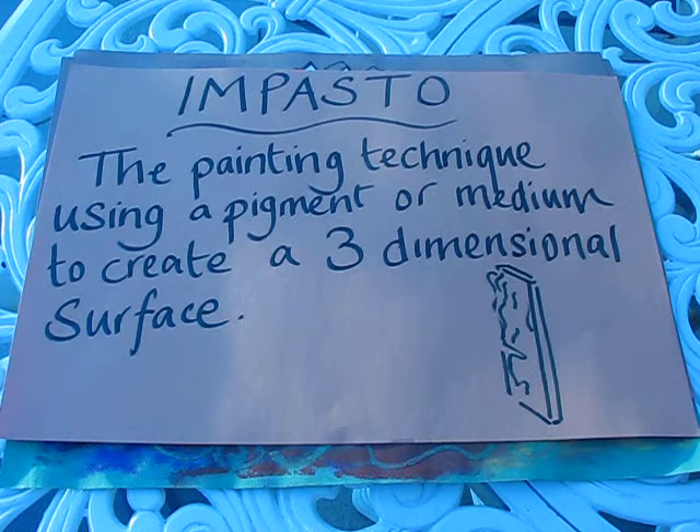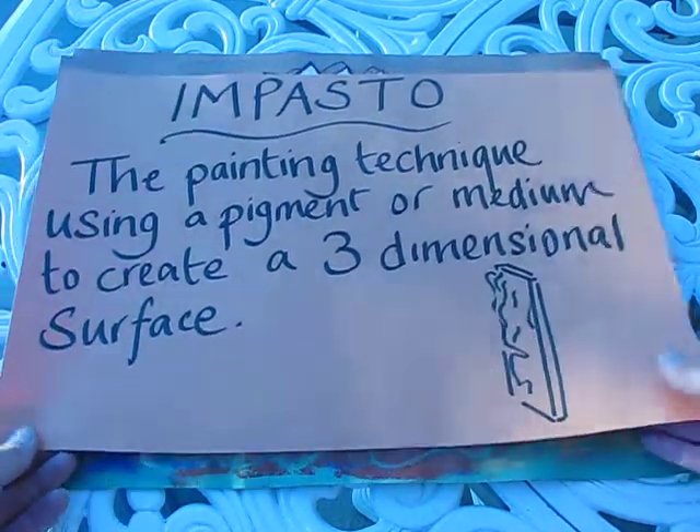The famous artist capable of doing this was Vincent van Gogh, who applied his paint so thick that it created a three-dimensional surface called impasto. We are not going to use paint — we are actually going to use glue.